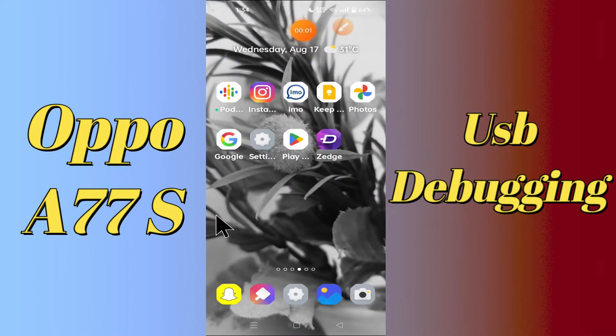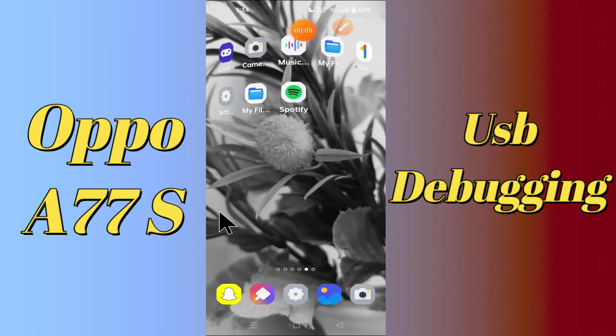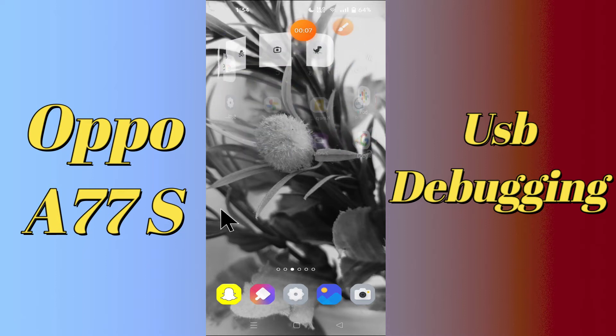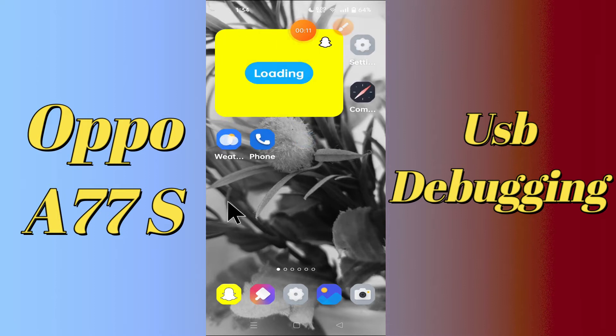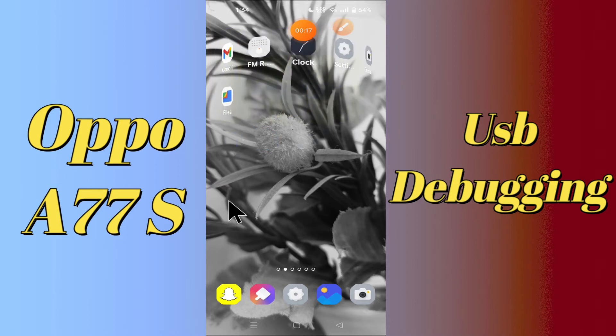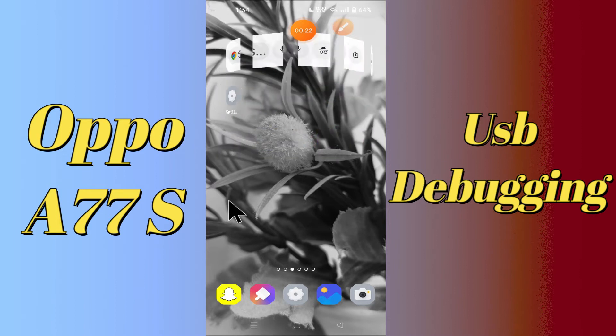Hi everyone, today in this video I'm going to show you how you can enable USB debugging in your device, the Oppo A77s. Let's see what this mode is, what it does, and how to enable it. I'll tell you a few tips and tricks that you can use to do it. If you are new to my channel, don't forget to subscribe and press the bell icon. Watch the complete video and learn how you can fix it.